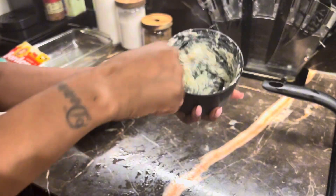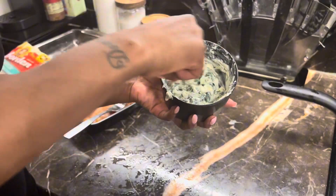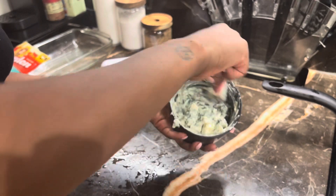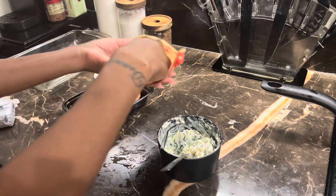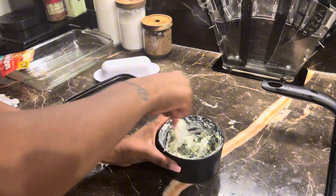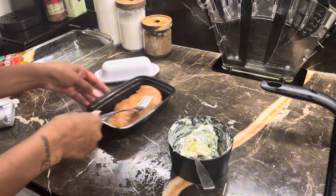You want to get some parmesan cheese and mix it in. If you would like, you can add some seasoning to the cream cheese and spinach mixture. However, since I already seasoned my spinach, I don't have to add extra seasoning. I'm going to add a little bit more cheese, just a tad. You're going to take this dip — and yes, you can actually eat this as a dip too.